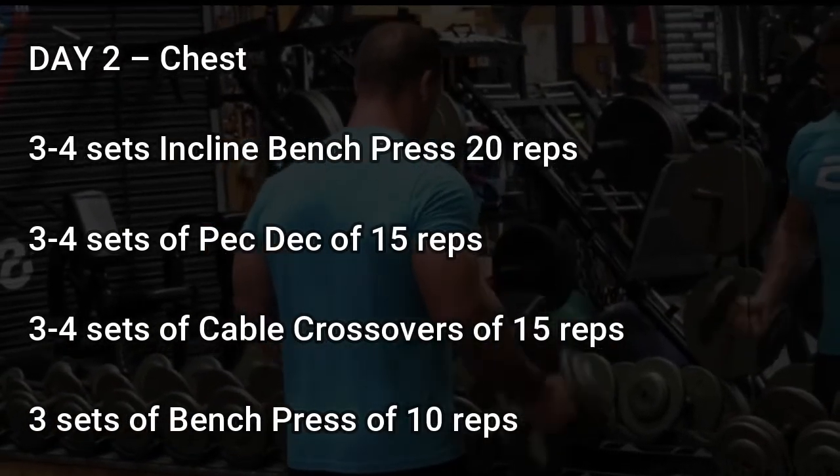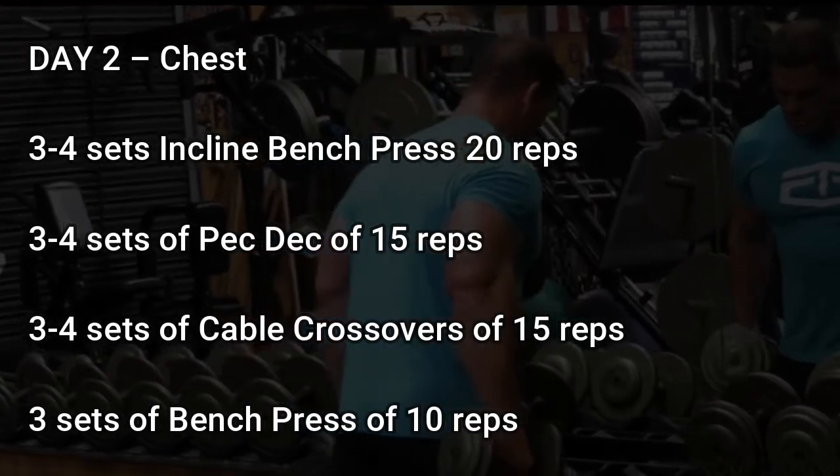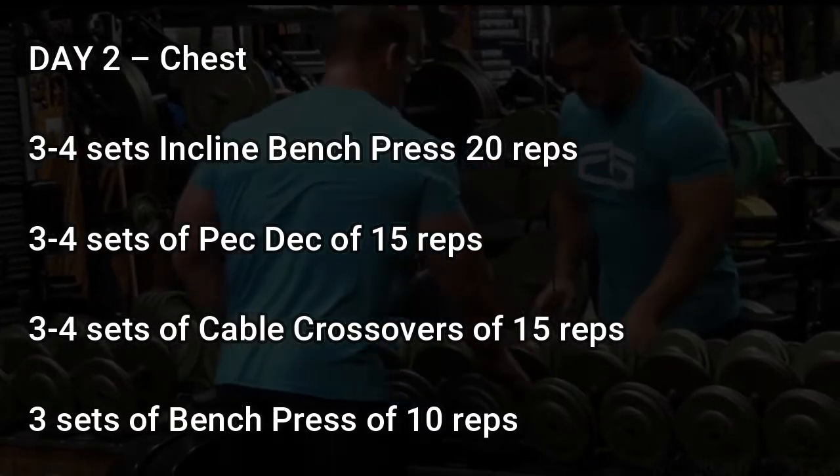Day 2: Chest. 3 to 4 sets of incline bench press of 20 reps, 3 to 4 sets of pec deck of 15 reps, 3 to 4 sets of cable crossovers of 15 reps, 3 sets of bench press of 10 reps.